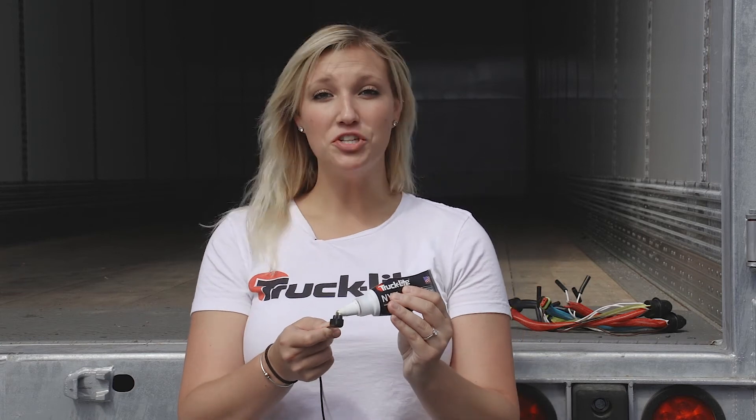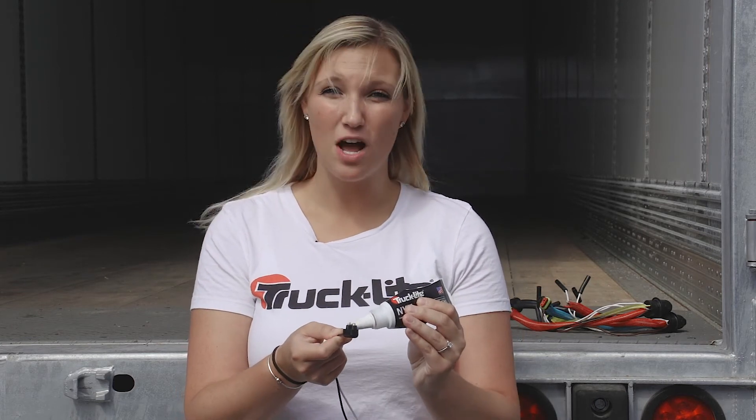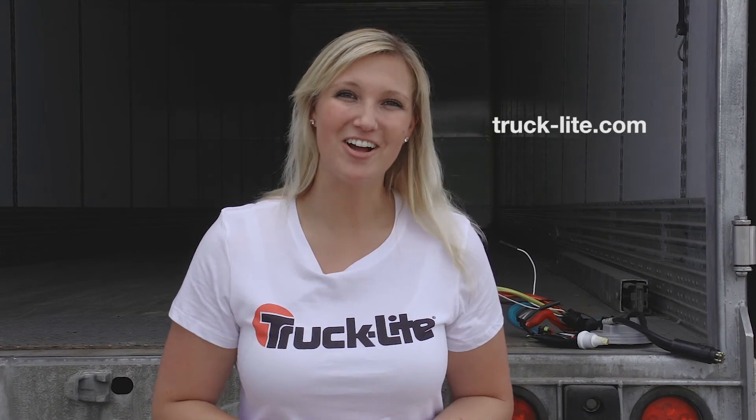On the unsealed connector, don't be afraid to use too much, because any excess compound will escape through the sides of the connection. Thank you for watching and make sure you check out all of our dielectric products on trucklight.com.